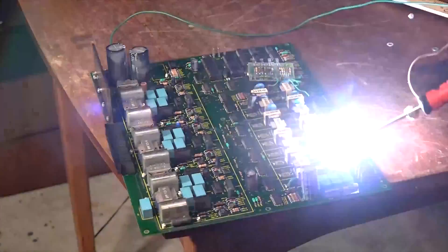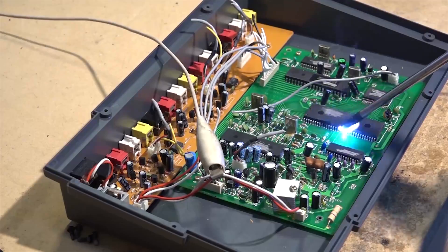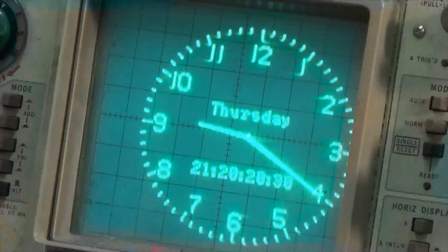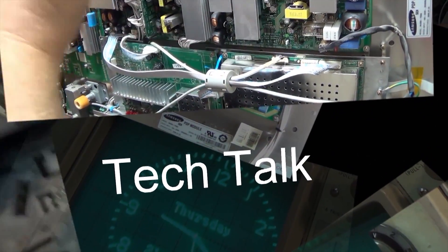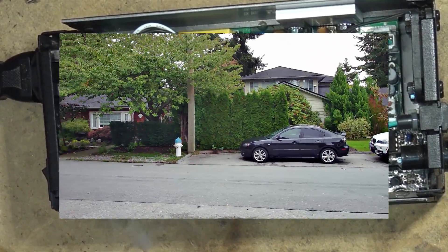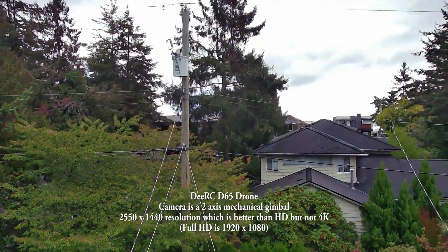As you guys know, I've done a couple drone videos lately and I just did another one. I haven't released it yet because I have a date I need to release it by. I'm going to do some comparison between that drone and the previous one, because they have a couple different types of stability supports on the cameras and I want to show the difference between the two. Let's get started — this will be just visuals.